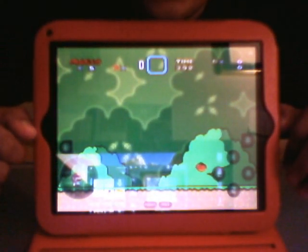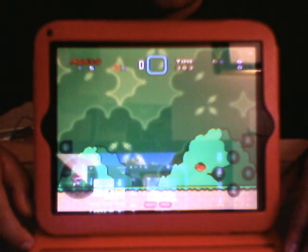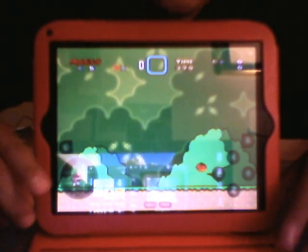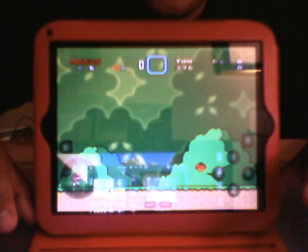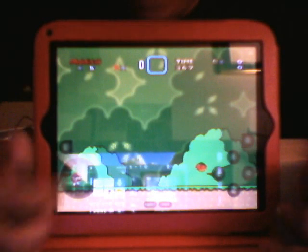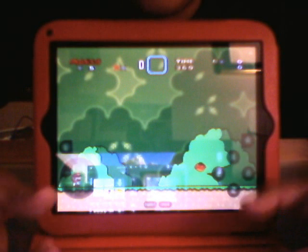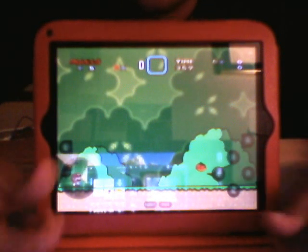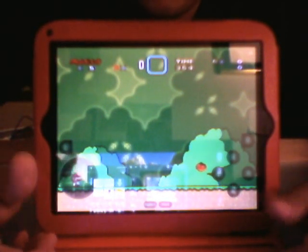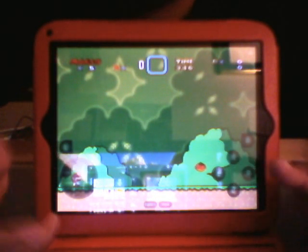If you guys have any questions, feel free to comment or PM me and I'll try to answer them — I'm pretty good about answering questions. The one thing about this is it's kind of tricky when it comes to games where you have to hold things, because your fingers are just kind of like — the button spacing is a little funky because there aren't tactile buttons.